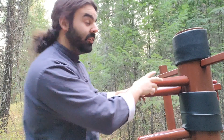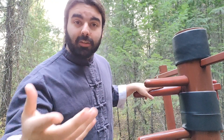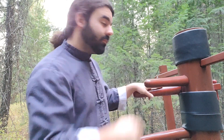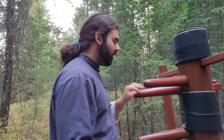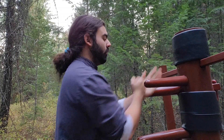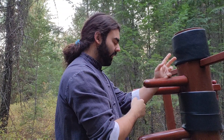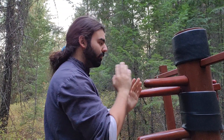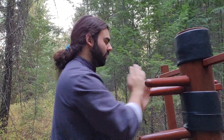Hello everyone, today we're going over the mok jong, or wooden dummy, again. This will be Part 2 — if you haven't seen Part 1, please check that out first. Just a brief recap: we were going over the drills for making the bridge. When we're punching, we're punching on the centerline to make the bridge. We also went over pock.